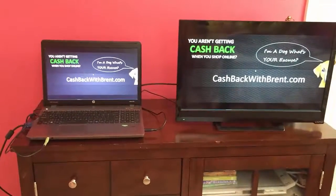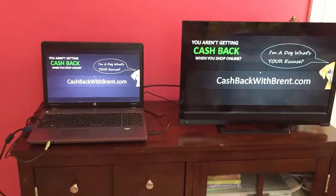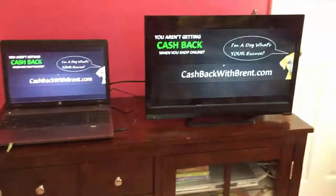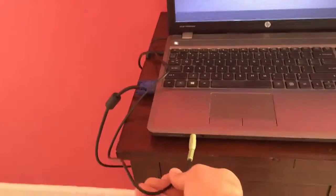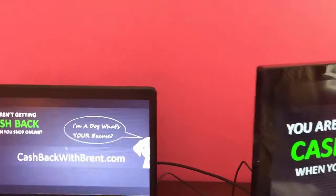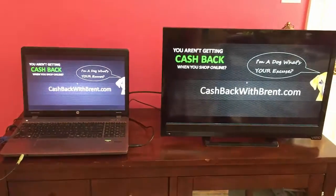One thing to remember: if you don't want to convey video — for instance, if you're just wanting to listen to audio from your laptop through your TV and your audio setup — all you need is this audio cable right here. And then you can play all of your music from your laptop through your TV system.